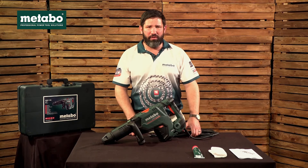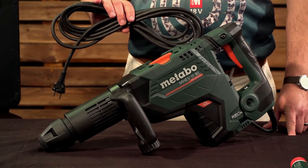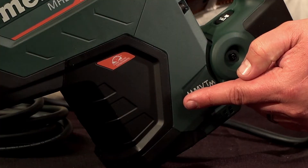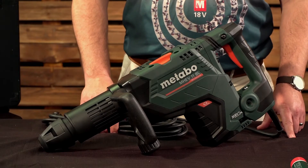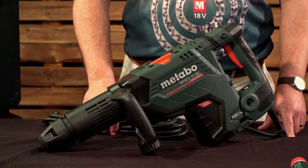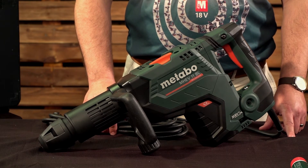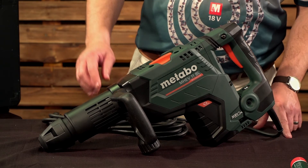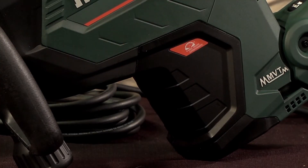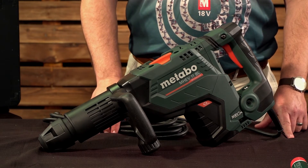Now let's have a look at the features and benefits of this machine. It comes with a 6 metre power cable, powering the 1500 watt motor. The virtually maintenance-free brushless motor ensures less friction, less heat, making the motor more efficient under constant workload. The motor is also covered in a die cast aluminium cover, which gives more resistance against shock.